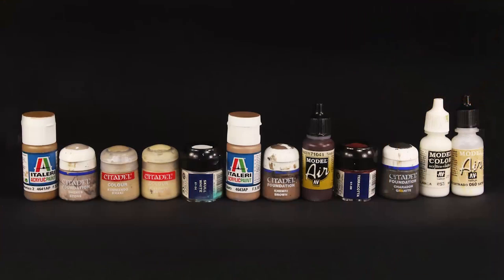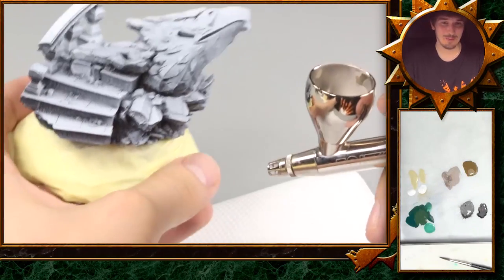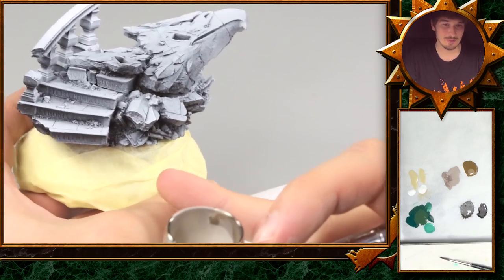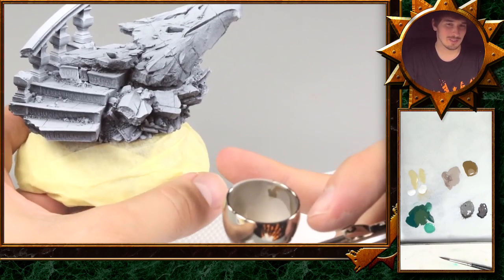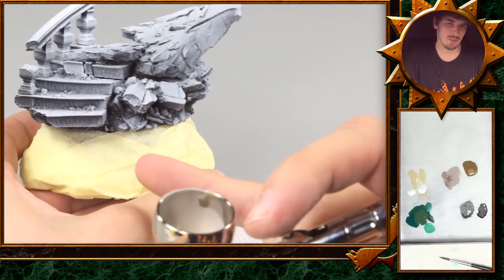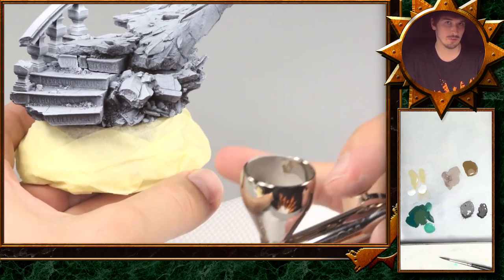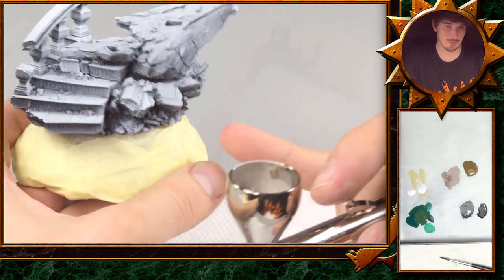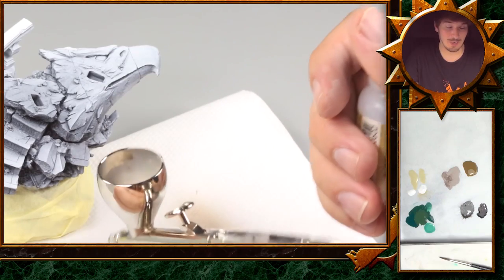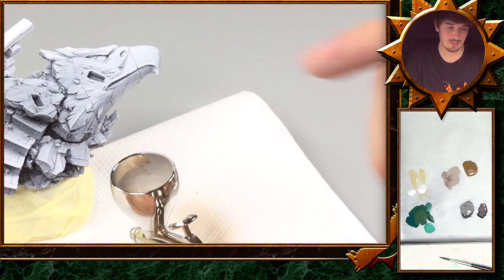The first step on this base will be to put a very smooth first base coat color on it, and we will go for the airbrush. We have put some masking tape on the lower part of the base, which is always a clever thing to do after priming the base black. This way you will save yourself one step of putting black after you painted it.